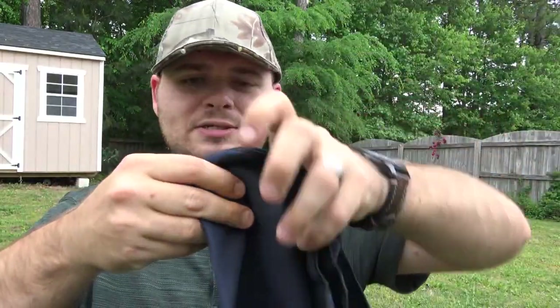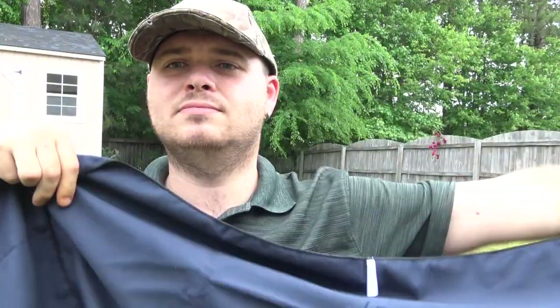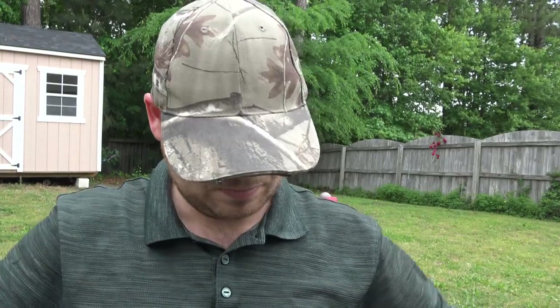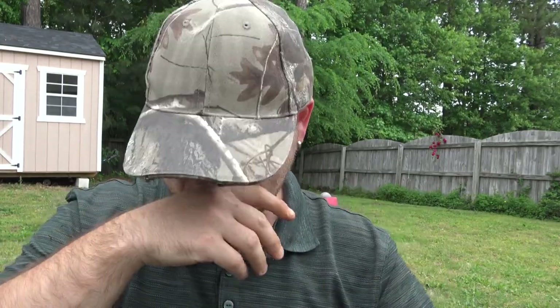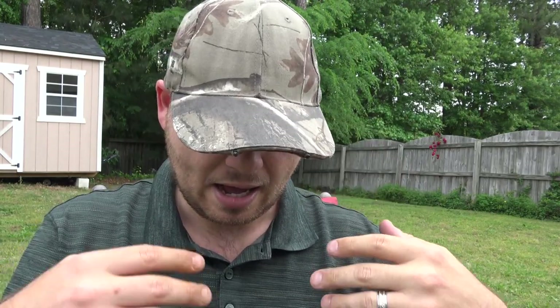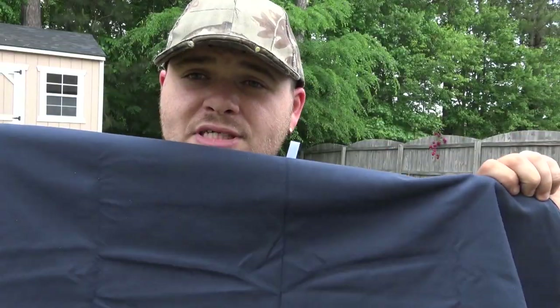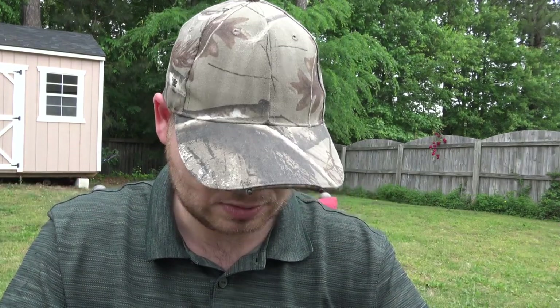Let me go ahead and start unrolling it for you guys. It is a large, full-size camping towel, and I actually really like it. This is the blue. This particular one came in a two-pack — a blue and a gray. I'm showing you the blue because a lot of camp towels have a problem with running, where you wash it and the color comes out. I've had this for a long time, it's been through several washes, and it still has its color. I have not had a problem with it running.